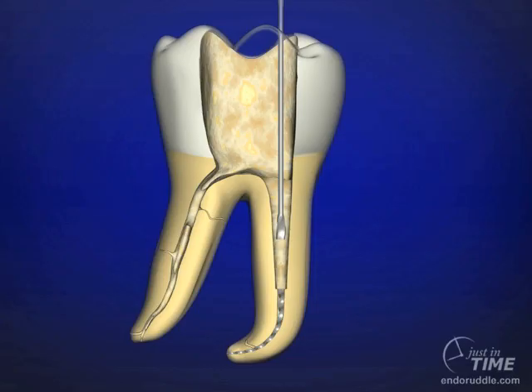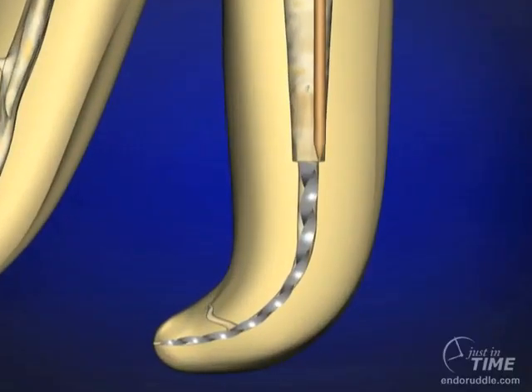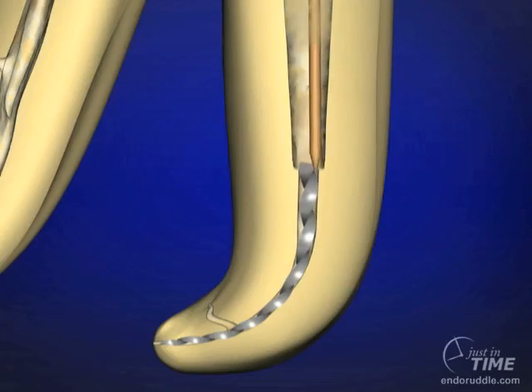The appropriately sized ultrasonic instrument is that instrument that can reach to the clinical field of action and also has a slim profile so we can have a line of sight lateral to the instrument. Most, if not all, of these procedures should be conducted under an operating microscope. Try to pass the ultrasonic instrument around the broken file counterclockwise — this will tend to unwind the file and help encourage it to jump up and out of the canal.